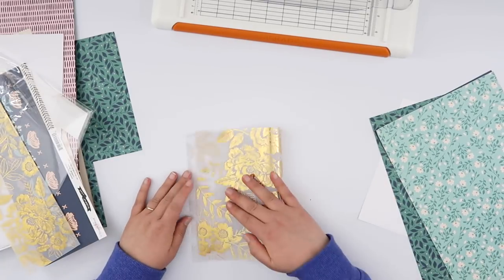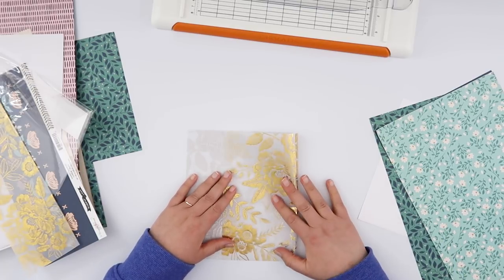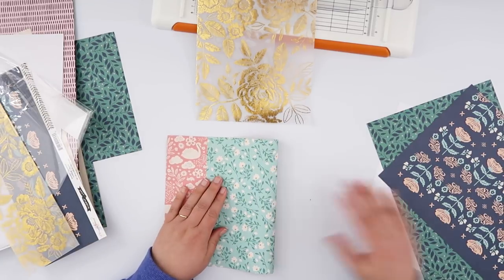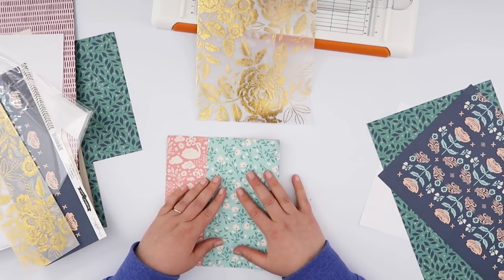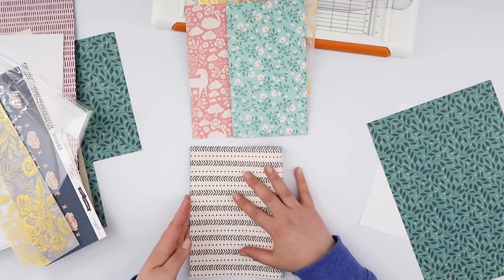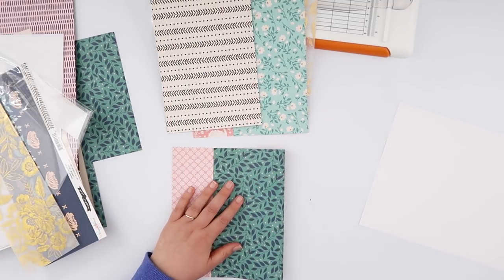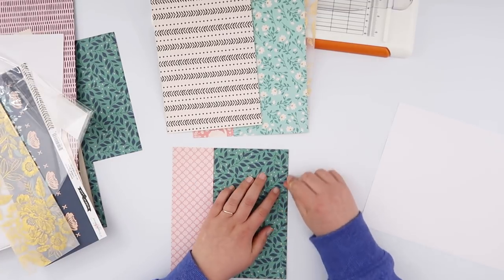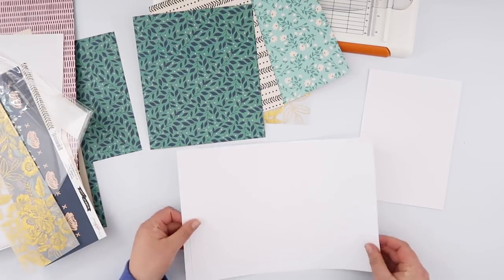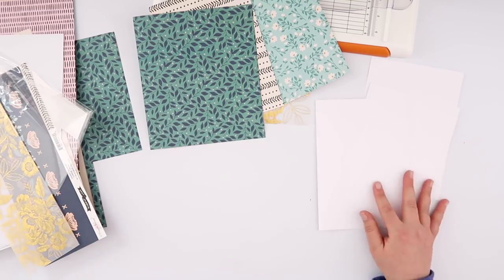Now that we've got everything trimmed to the right height, I'm going to go ahead and fold them all — not in half, because I'm going to be a little bit cheaty and try to make sure I get some decent sized scraps out of this. So I am just folding them about two thirds of the way across. I'm using my ruler to make sure I'm getting more than 11 centimeters, or more than four and a quarter inches, out of the papers that I want a decent sized scrap out of. Otherwise, if you don't care about scraps, just go ahead and fold them in half. I'm also going to fold those white papers in half.